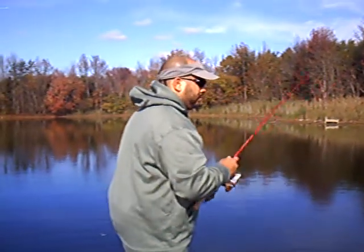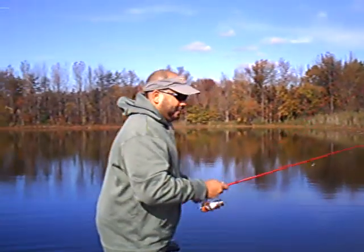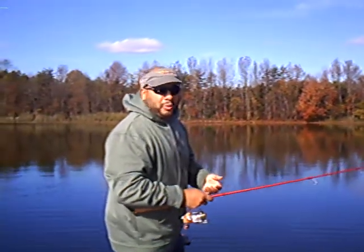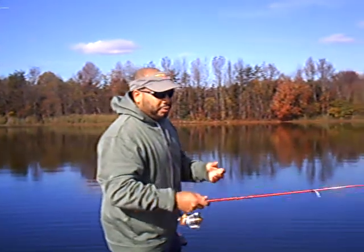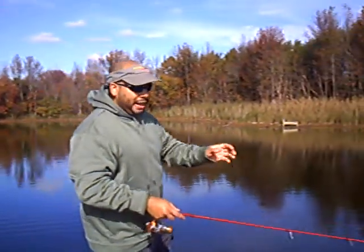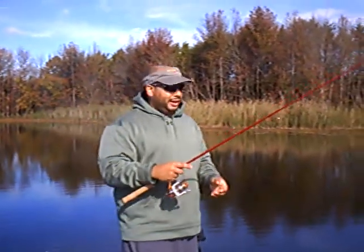This time of year, especially fishing New Jersey right now in 48 degree weather, you really have to downsize. Jerkbaits work real well. Crankbaits, of course, when the wind really gets going and you've got a lot of cloud cover. But right now, because it's so cold and we still have an abundant amount of grass, I'm using six pound test, eight pound test line.